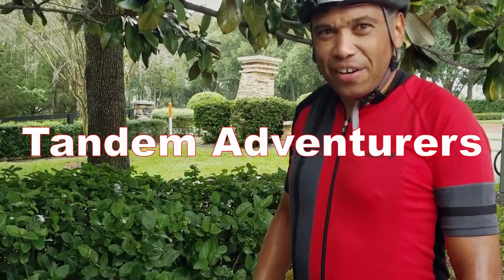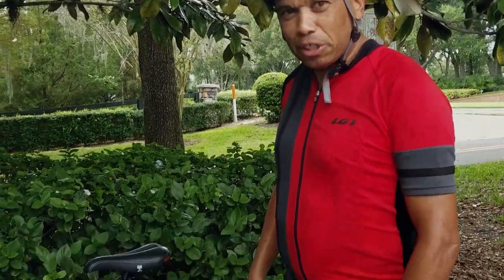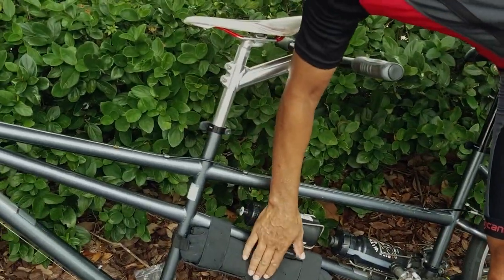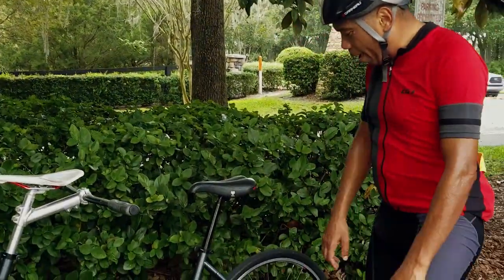We're out here on another ride on the Doof Wagon Tandem Bike, and we broke a spoke on the rear wheel. I carry spare parts and tools in this bag thanks to Stashers — thank you, Stashers, for that.